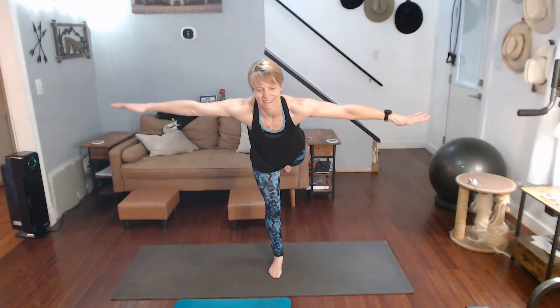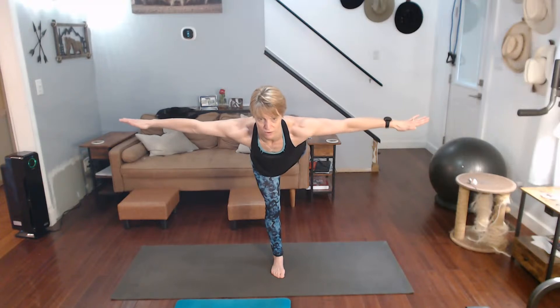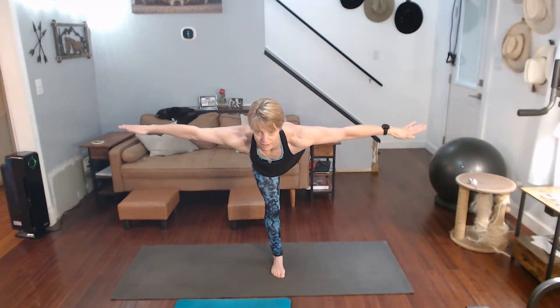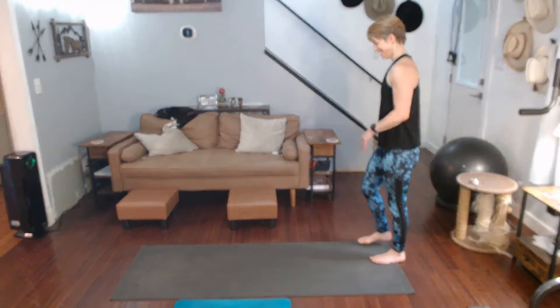Come on back down. Slowly moving — we're going to go back into the airplane again. Leg back, get your balance — on the wobbly plane right now. Find your focus, hold it tight, point that toe.